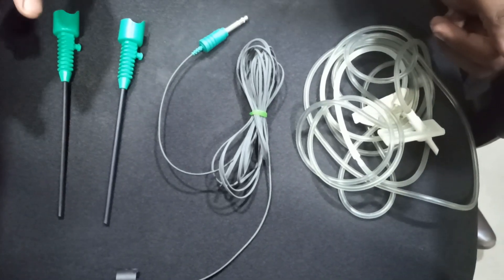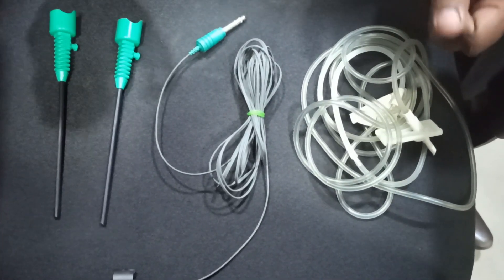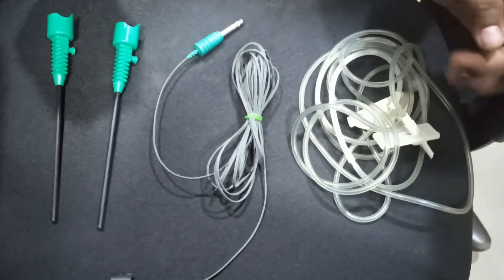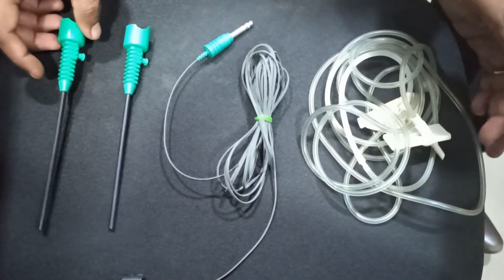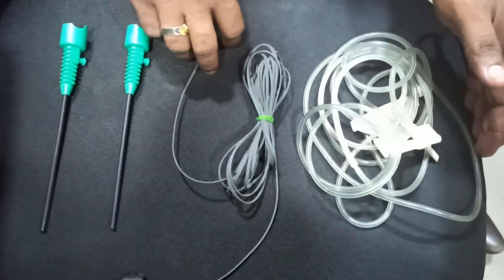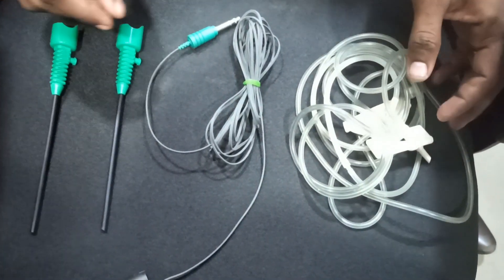Good evening friends. Now I'm going to demonstrate how to fix the endoscope sheath in the endoscope. This is the Medtronic Endoscope 2 sheath, which is used with the endoscope.